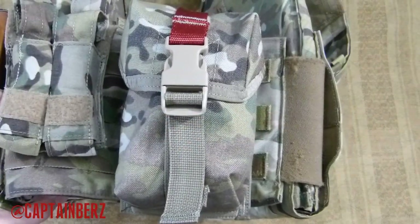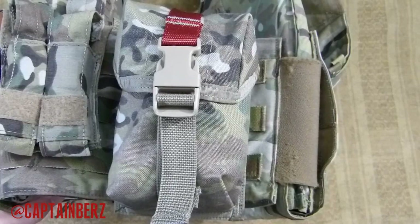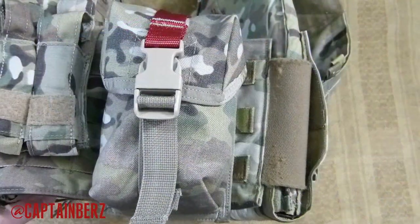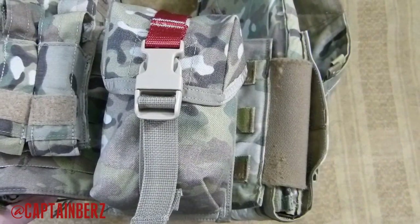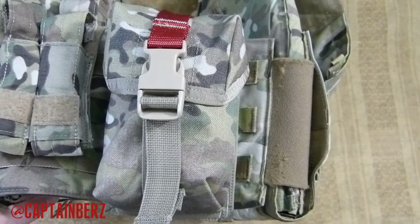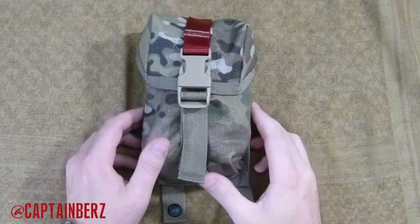What's going on guys, this is Burz. I want to talk to you today about the Spec Ops Brand medium medical pouch. They have a small, a medium, and a large — this is the medium. It fits all the essentials that you'll need and nothing else. It's rather compact for having a good IFAK, a good individual first aid kit, with all the essentials but not everything including the kitchen sink. Let's go ahead and get a closer look.